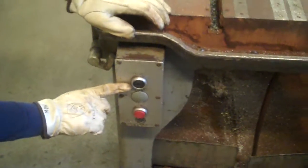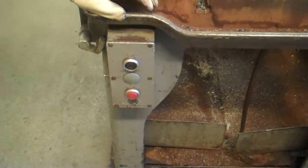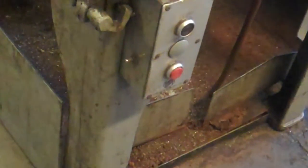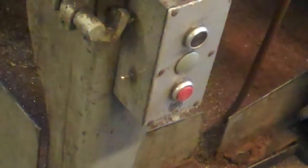Looking towards the front here, you're going to see the operation switch. This is the start button — you just push that button and the saw will start rotating. Stop will stop the rotation. The switch on the side right here is an automatic shutoff just in case anything's going wrong. You've got to quickly hit that and it'll disengage the entire saw.